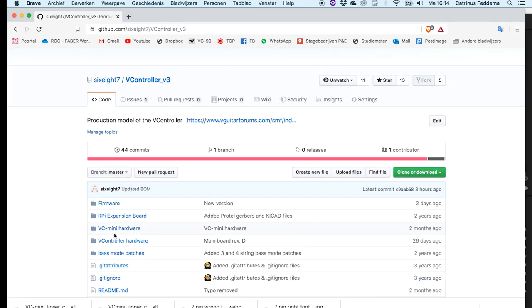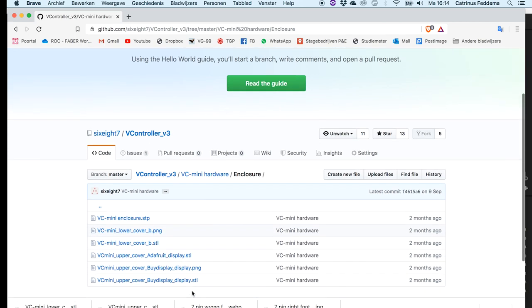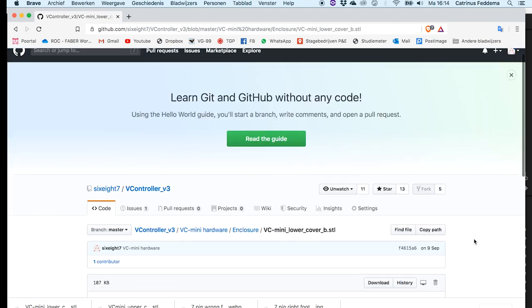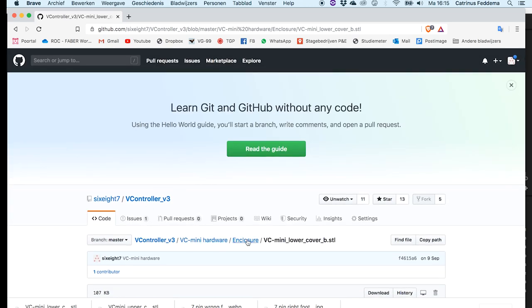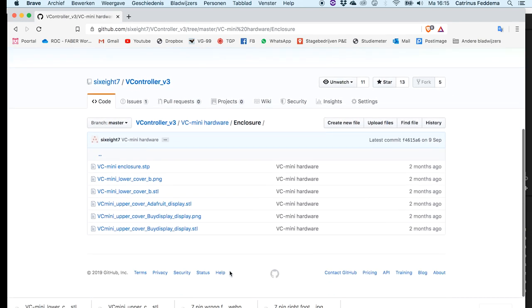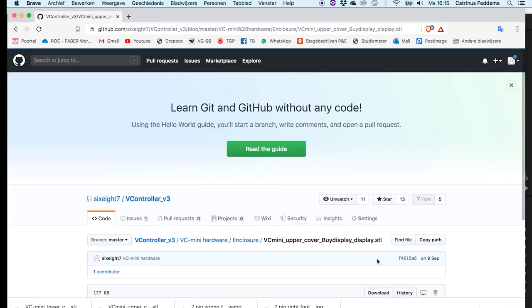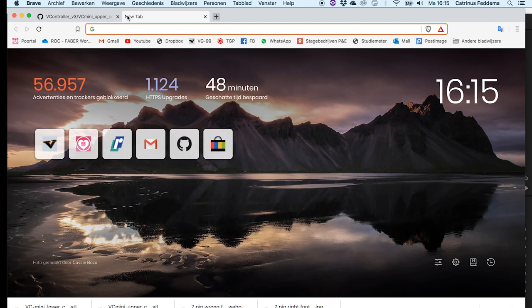Let's have a look at the 3D printing process. On GitHub you can find the VC Mini hardware folder, and inside there you'll find the STLs for the enclosure. There is the lower cover and then the upper cover. For the upper cover you need to get the correct version — if you have the Adafruit display you use one version, and if you have the ByDisplay you use the other.